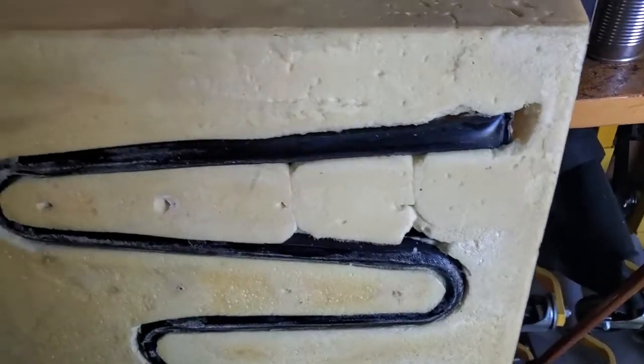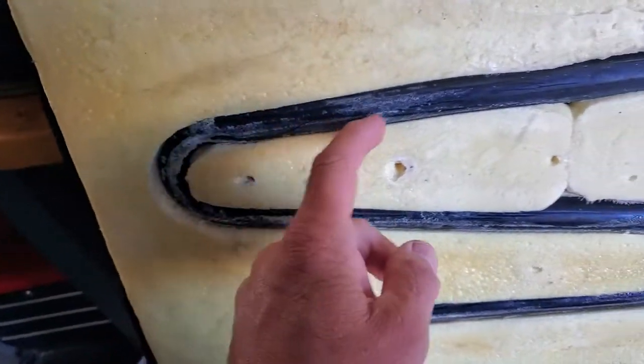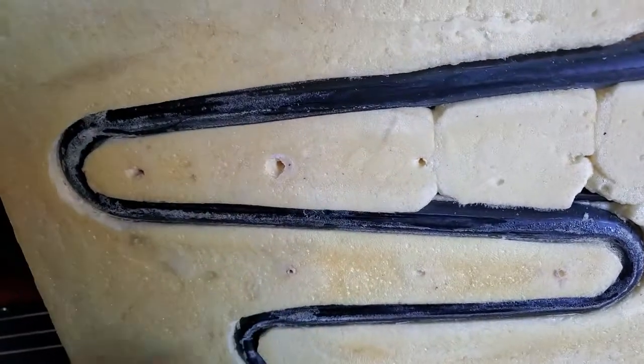All right, video two of the Medic 26-52 — I'm gonna show you something. This is the new unit. Notice how it's got some of the spray foam on it. I'm gonna clean all that up. A lot of people don't do that.